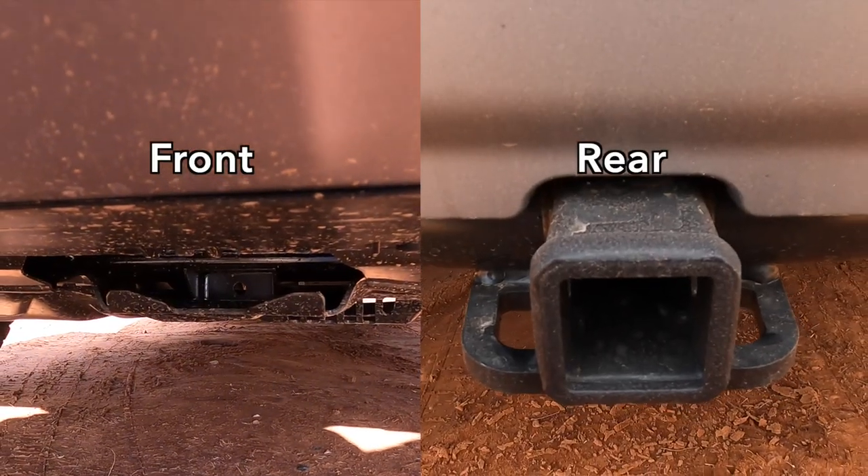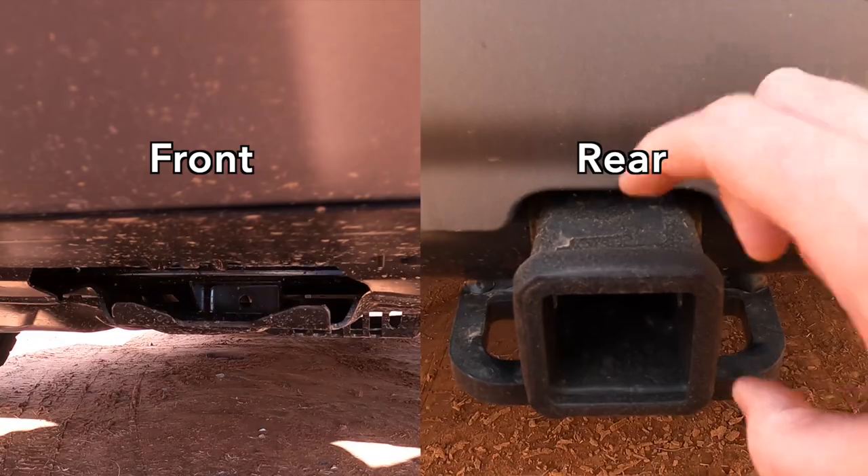All-wheel drive is standard, by the way, as are both a front and rear recovery hook setup. And the recovery hooks are specifically designed to handle two times the weight of this 2023 Honda Pilot Trail Sport.